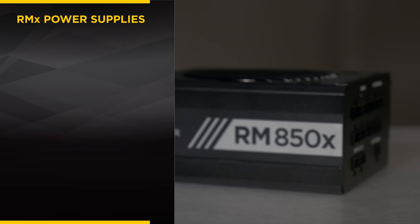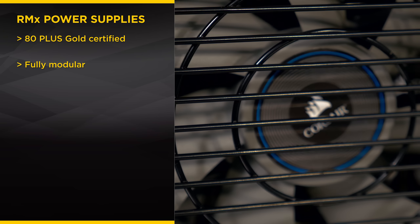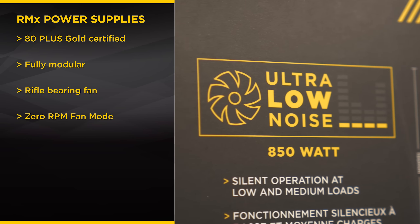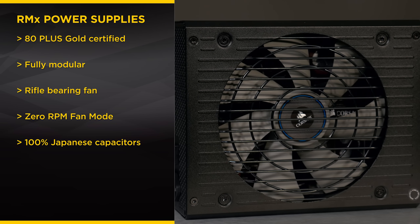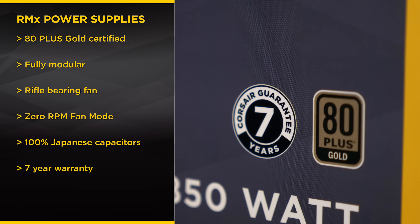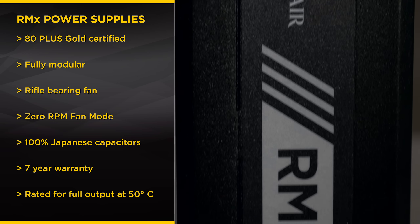First off, the RMX is 80-plus gold certified, fully modular, and uses a quieter, longer-lasting rifle-bearing fan with a zero-RPM fan mode, much like the RM series. However, for the RMX, we've used 100% Japanese capacitors to ensure long life and best-in-class performance throughout its life, and this has allowed us to give the RMX a 7-year warranty. Just like the RMI, it's rated for full output at 50 degrees Celsius.